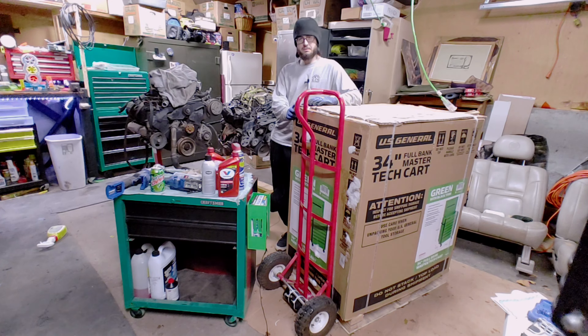Hello and welcome to a shop video. Today, tool carts. Every now and then you just have to upgrade something in the shop, and today I'm going to upgrade my tool cart.